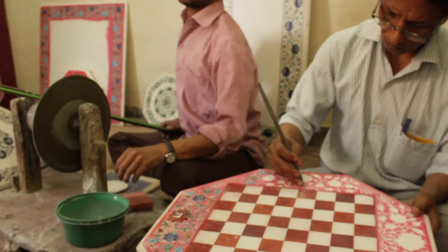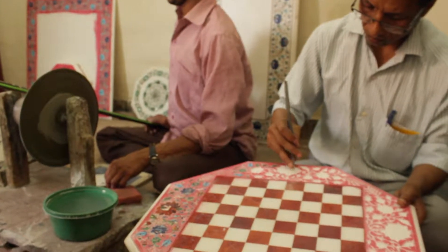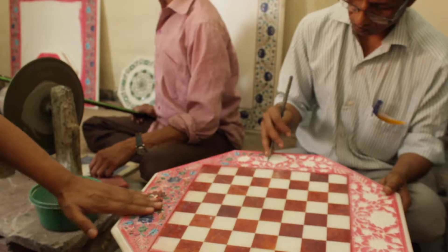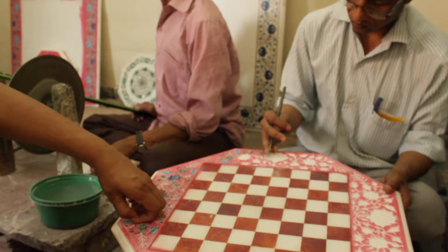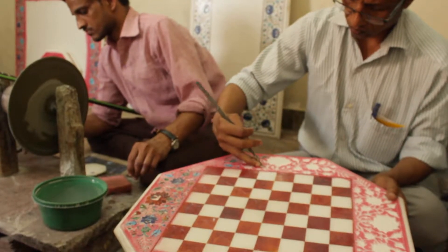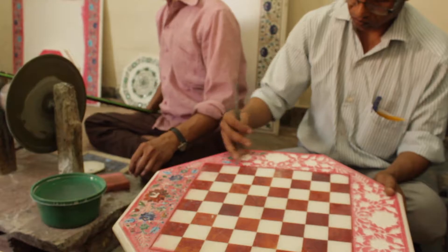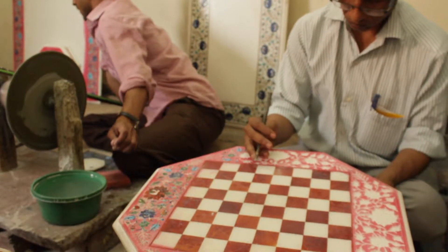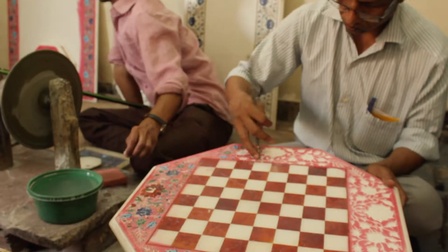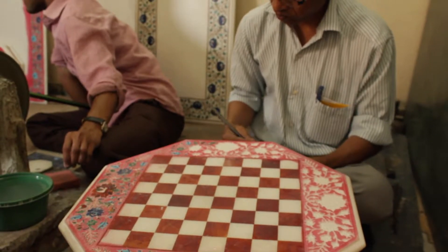We use the same glue recipe that was used for the Taj Mahal. Once applied, it becomes like part of the marble because it fuses with it — that's why it lasts for thousands of years. The Taj Mahal is already 400 years old and the inlay is still completely intact. It still looks like a new building.